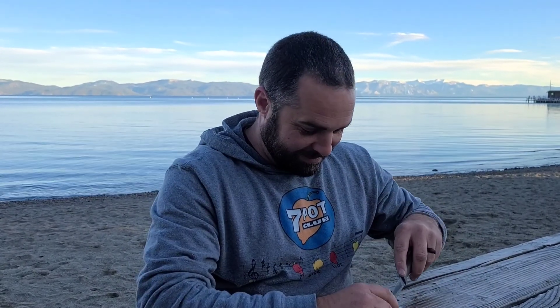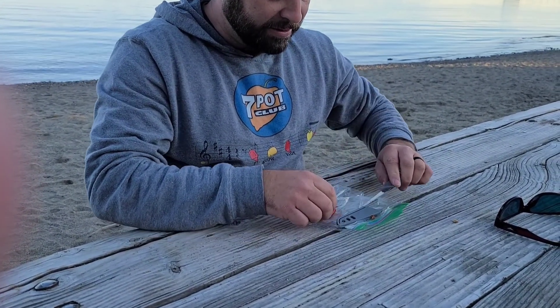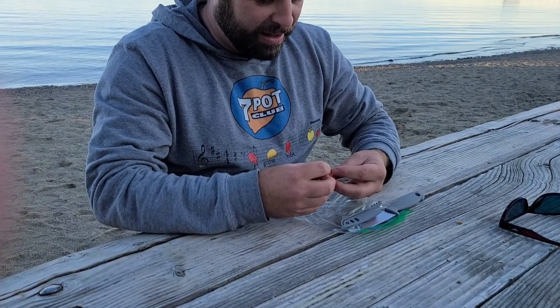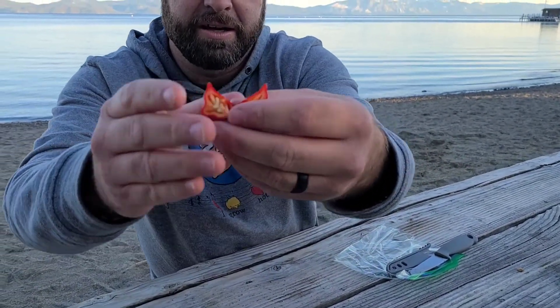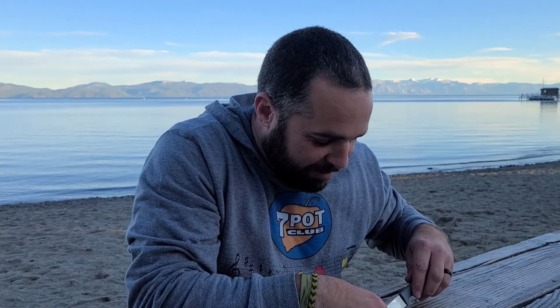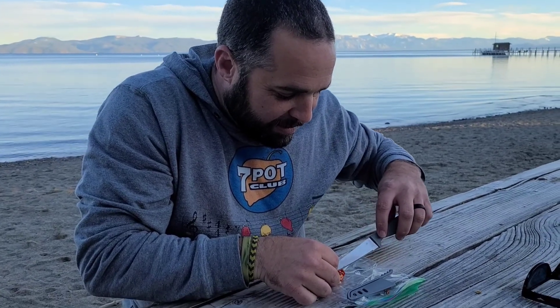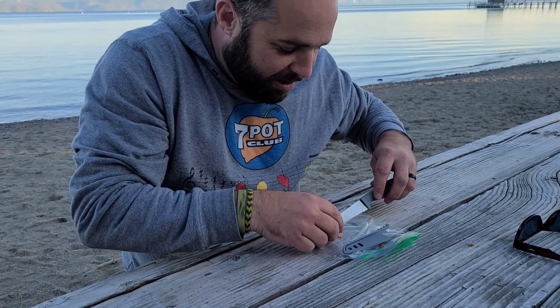I'm going to cut it open. I've been wanting to do this review for a while. I'll show you the inside and then I'll take a little nibble. I'm not going to eat that much because it's stinking hot. There's the inside — plenty of seeds in there. I'm going to get those out because I'm going to keep them. That's a nice amount. This is the pheno I really wanted to do a review on too. It's like the best looking one — it's got the tail on it and all that fun stuff.